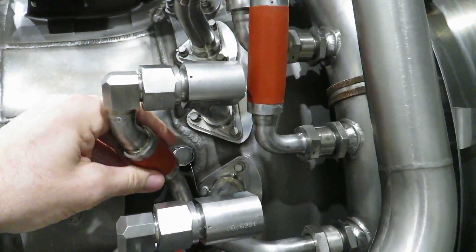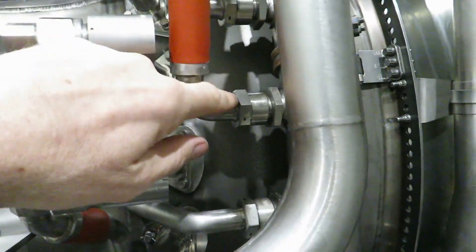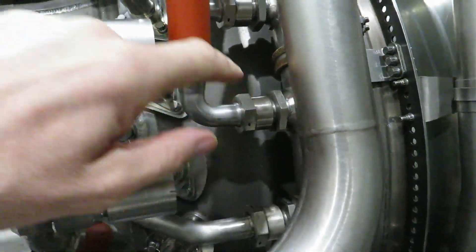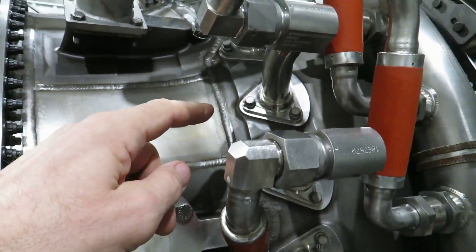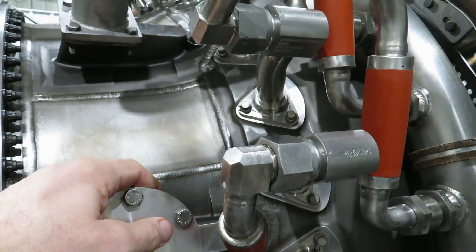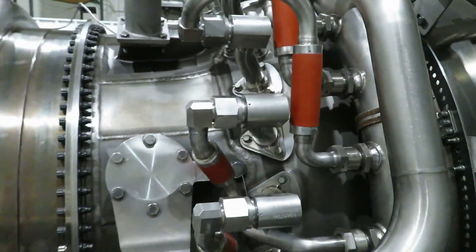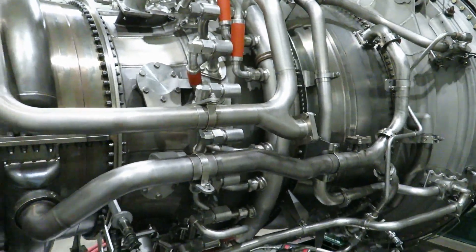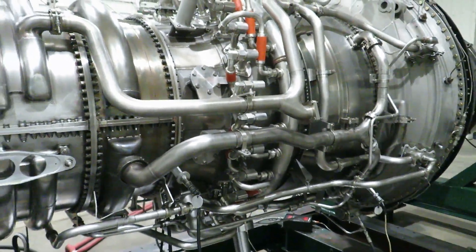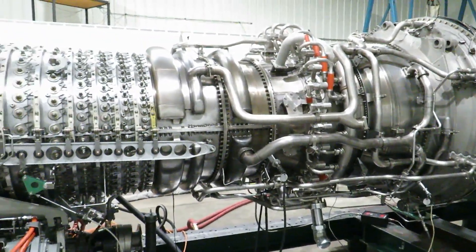We've replaced the feeder lines — the pigtails, we call them — that go from the fuel manifold to the fuel nozzles and into the combustor liner. All 30 of them burn fuel at the same time in a nice even donut shape, or torus, or annulus. This thing is going to make some serious heat. It's fabulous.